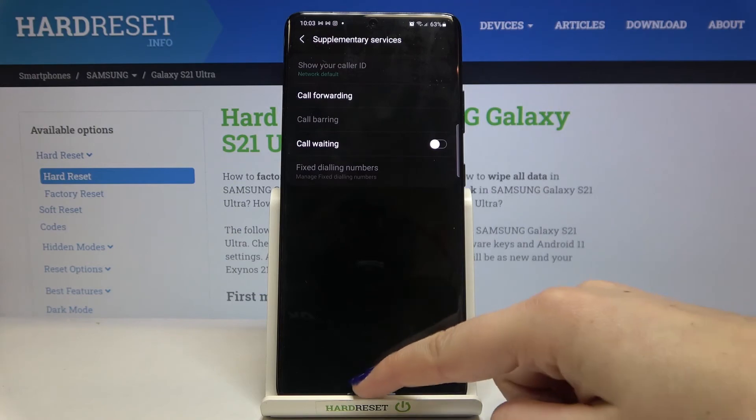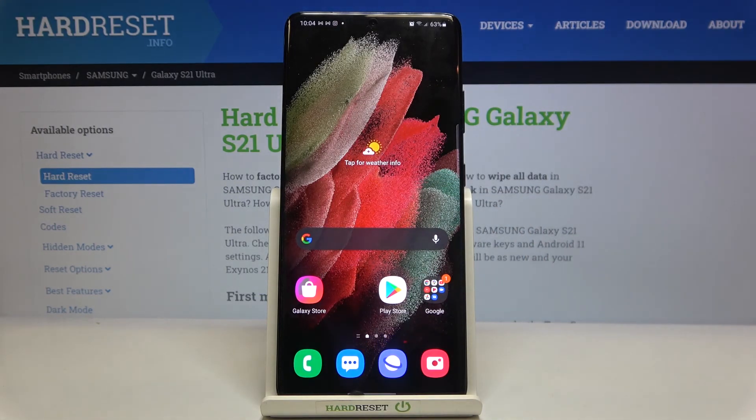So actually that's all. This is how to enable the call waiting in your Samsung Galaxy S21 Ultra. Thank you so much for watching. I hope that this video was helpful and if it was please hit the subscribe button and hit the thumbs up.